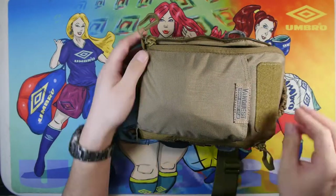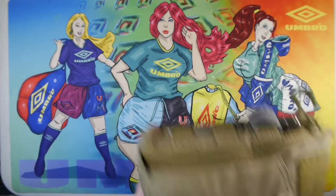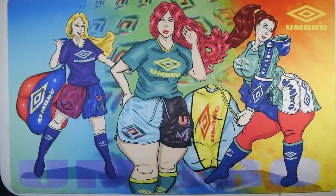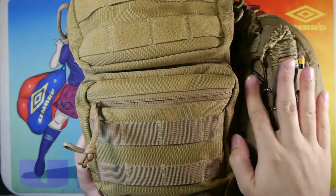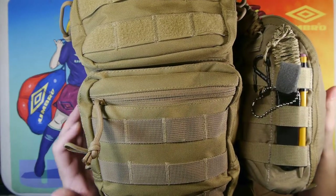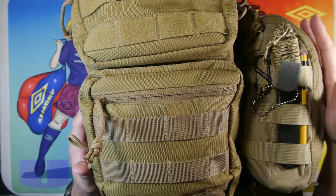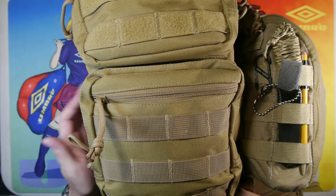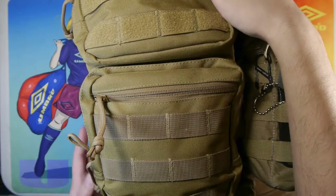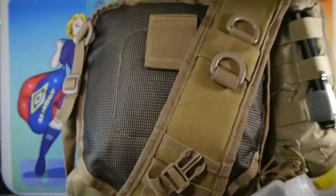That's generally what I carry in there — I'm not going to go through the entire content list. That module can be taken off the main pack. It's very convenient to swing this side pouch to my front for access when I want it, and put it back in a fast motion.